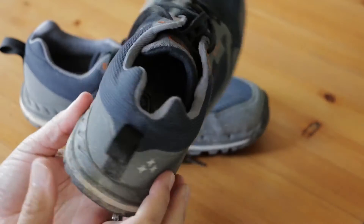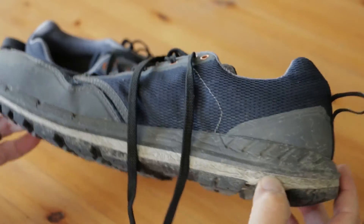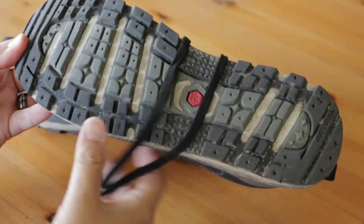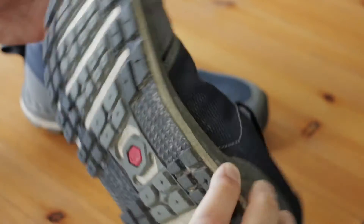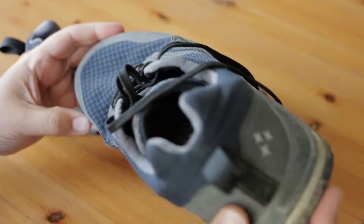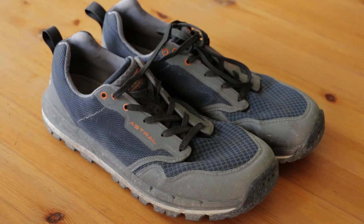The TR1 stands for trail runner. It's turbo ventilated, ultra light, and their proprietary sticky G rubber is all you need to move confidently through dry and wet land — and that's all according to the website.